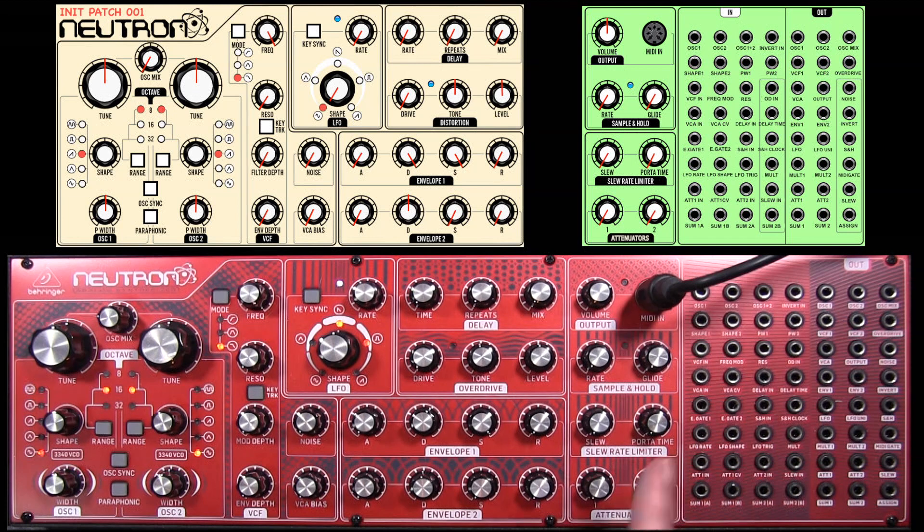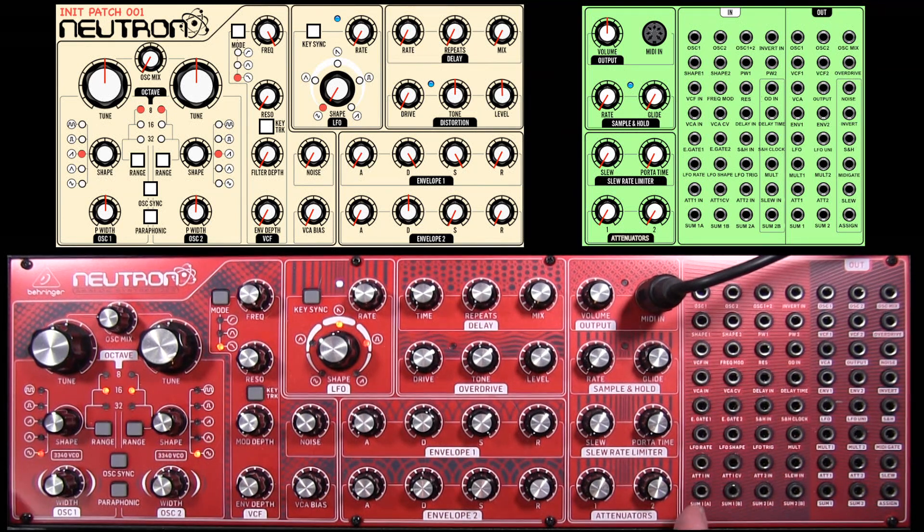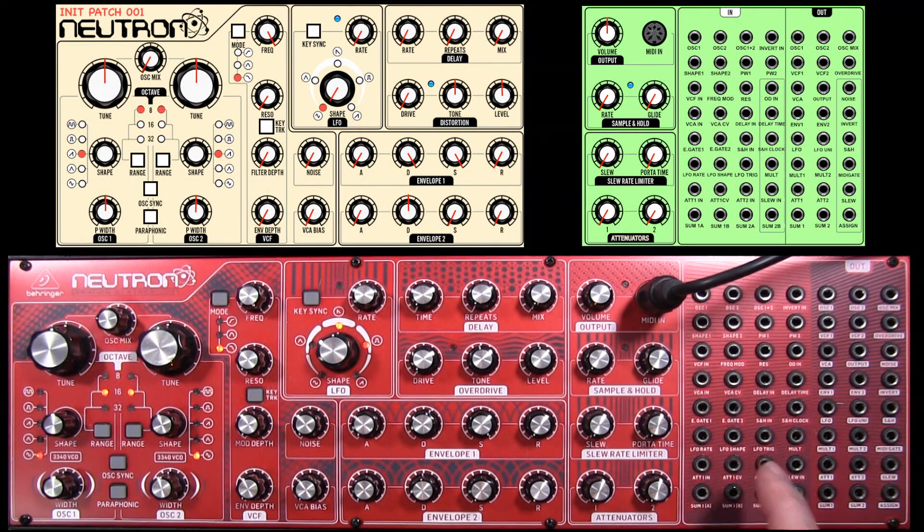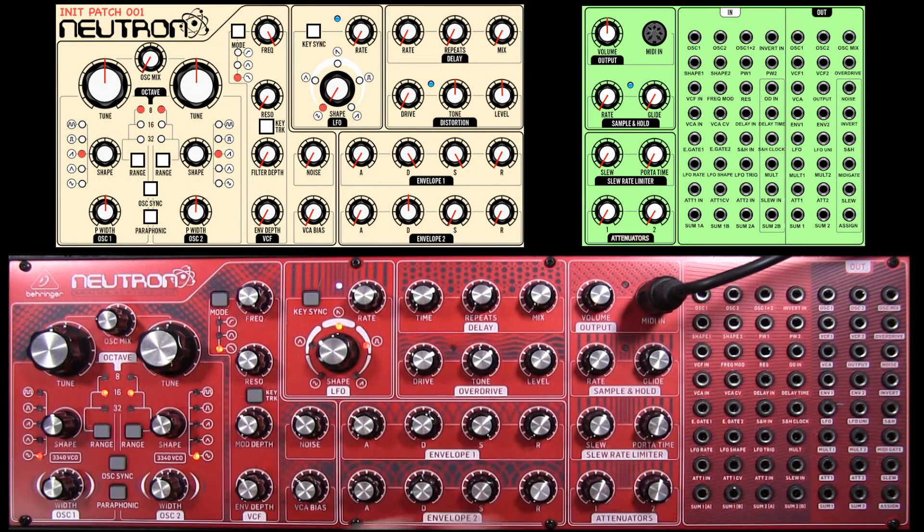The reason it's semi-modular is that you've got knobs and things like over here, and you've also got a patch bay which allows you access to finer details of connectability.